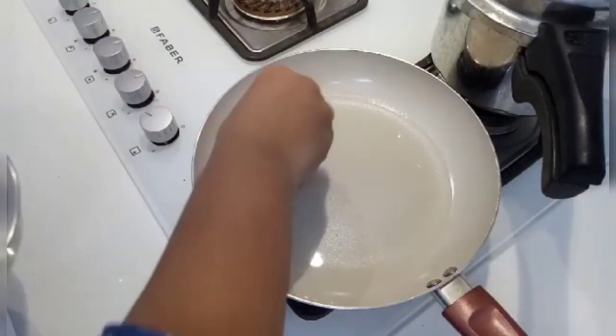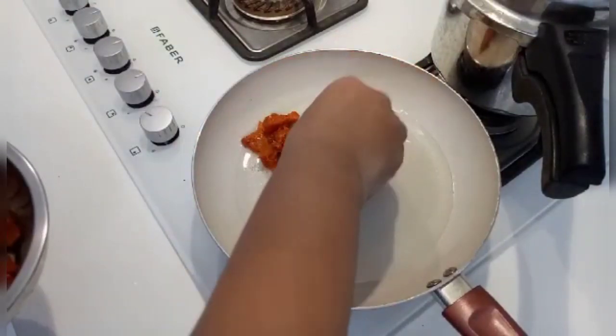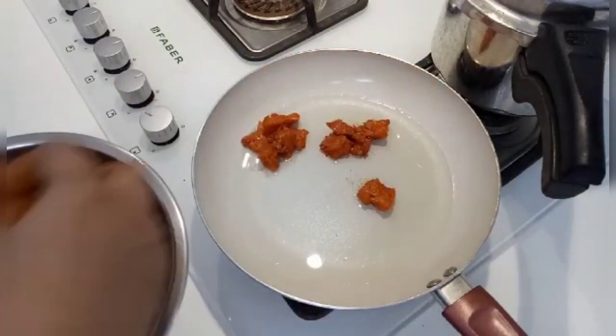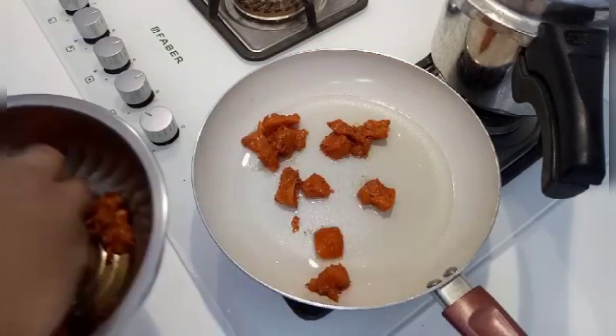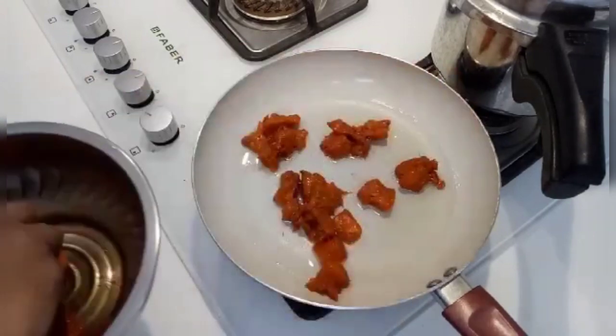I am going to fry the chicken in a pan. I am going to taste the chicken with vegetables.